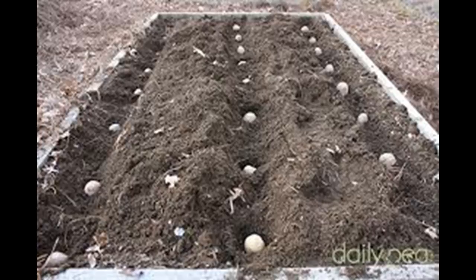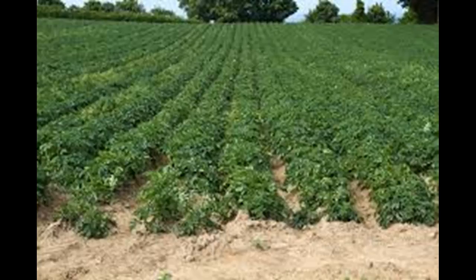Early seed potatoes mature in 60 to 110 days. Planted towards the end of March, they are typically ready for lifting from late June or early July. A few varieties of new potatoes include the Pentland Javelin, Arran Pilot, and Dunluce.